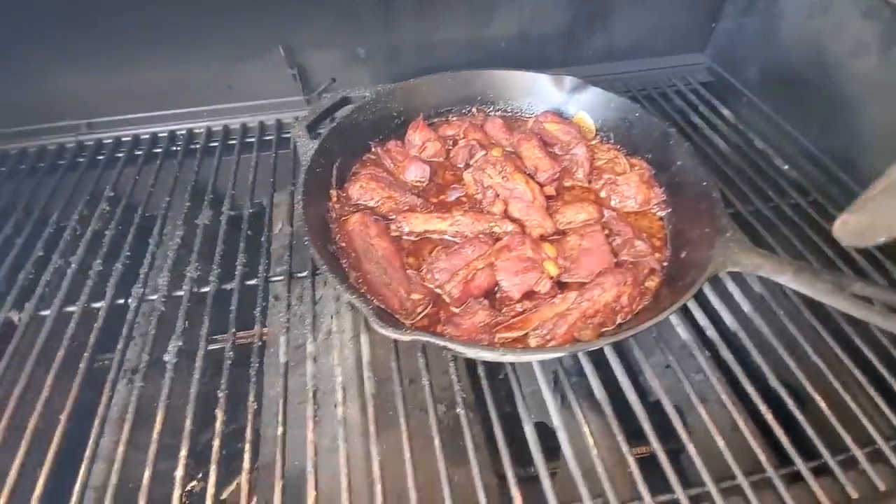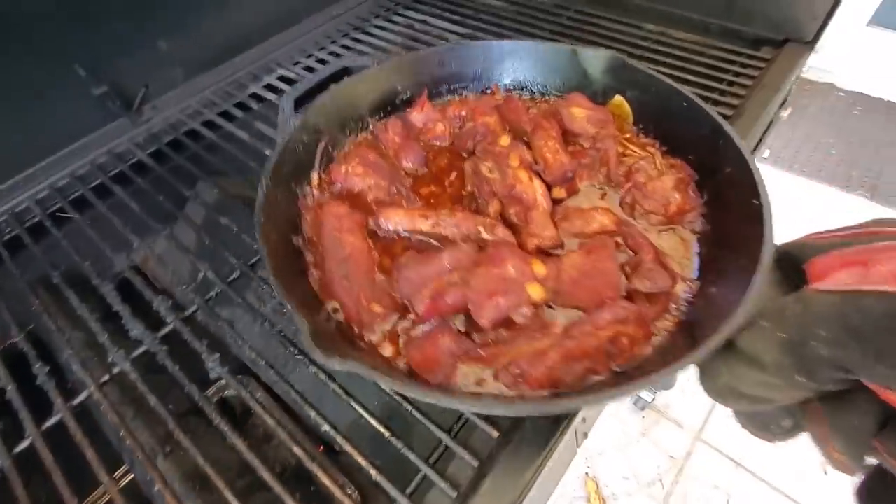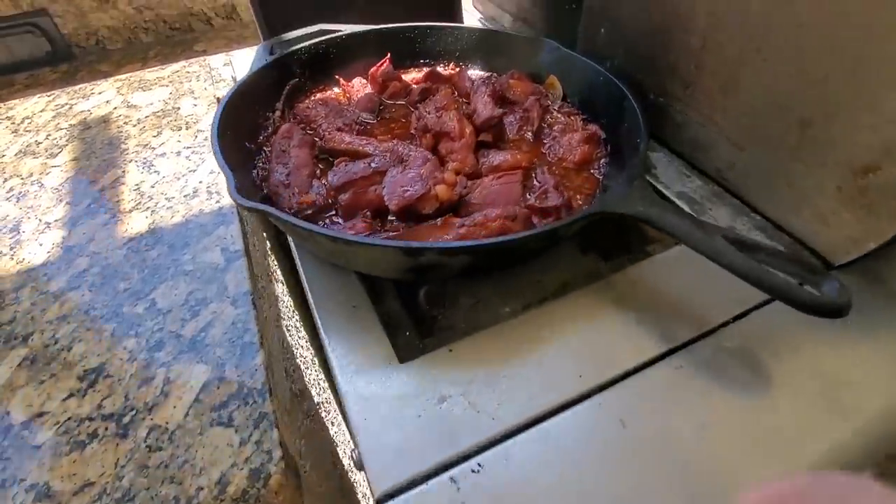After you feel that it's tender, we want to go ahead and move it over to the stove to kind of burn off the extra water, and we want to reduce it so that it's nice and syrupy.